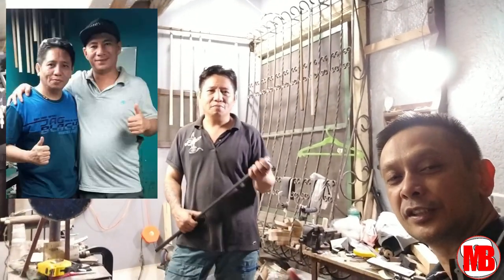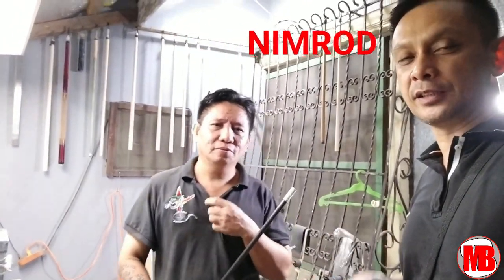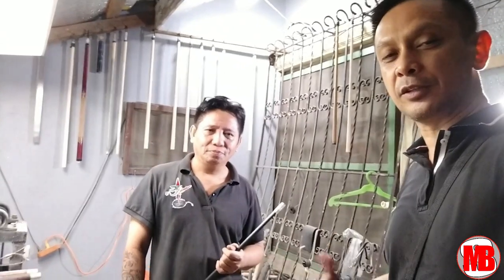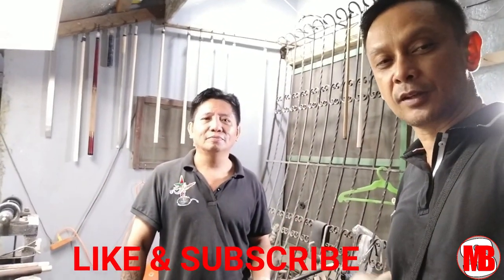Search po yung channel ni Sir Nimrod — Nimrod Fuse, walang space. Mag-like po kayo if you like this video, mag-subscribe, and also subscribe sa channel ni Sir Nimrod — Nimrod Fuse, walang space. Okay, thank you.